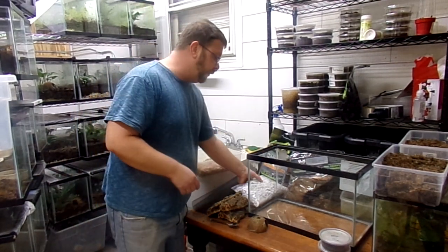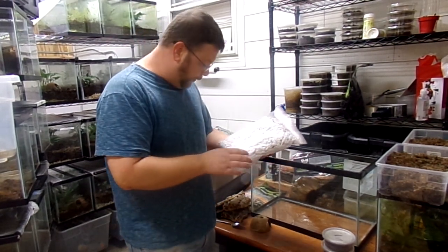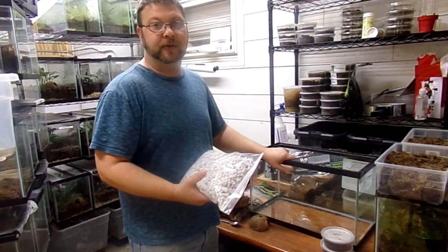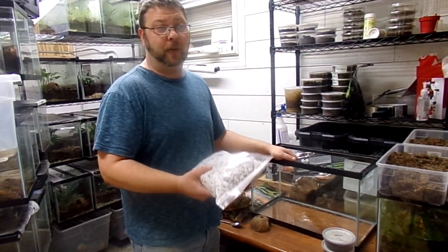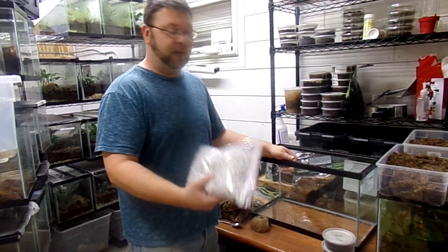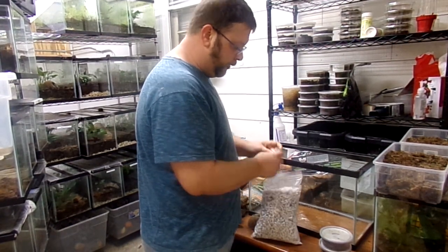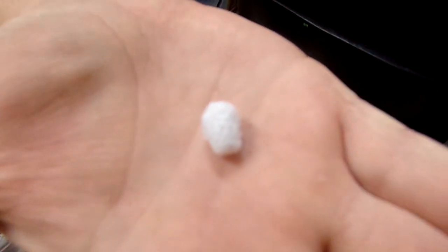Start off, your first very important layer is your drainage layer. I love the SpongeRock drainage layer — it's ridiculously light. Now keep in mind, you're going to want to move these enclosures around. There are other products like Hydro Balls, but they're basically balls made of clay — they're four to five times the weight. SpongeRock is really lightweight and has a lot of pores in it, which is great for microbial growth in that layer, keeping it nice and healthy. That's your first layer.